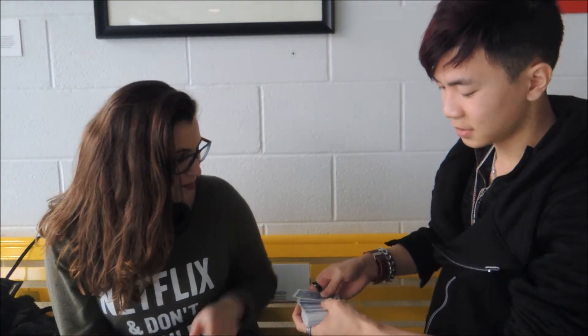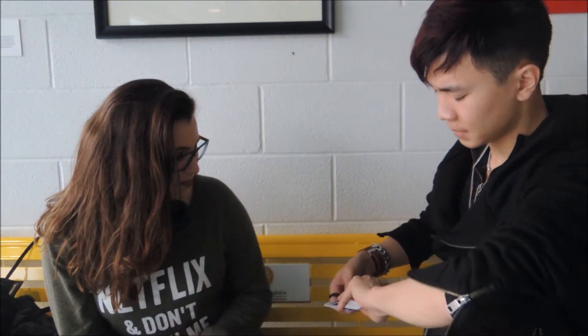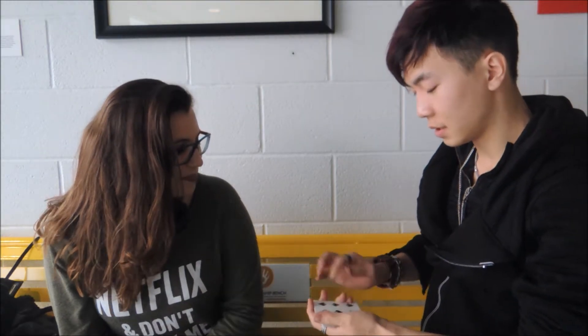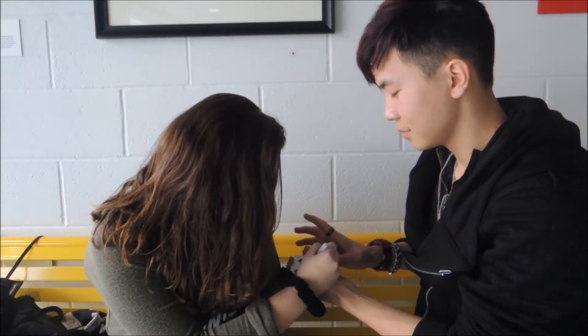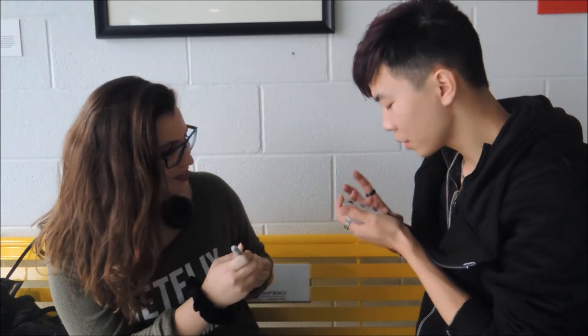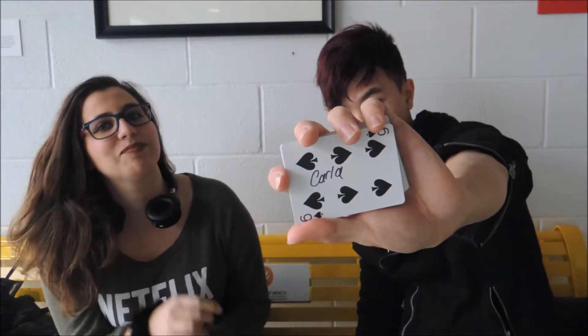First things first, we're going to have to pick a card, but we're going to make it special. I'm just going to go like this — just touch one. It's okay if I know what the card is, I can remember this. Take the marker and actually sign the card — your signature. I'll take the pen. So now the card's a bit more special.